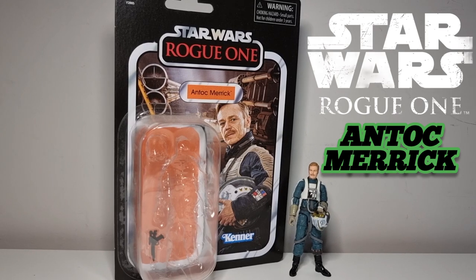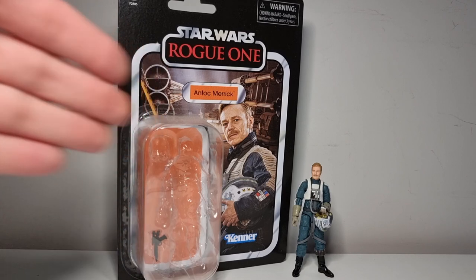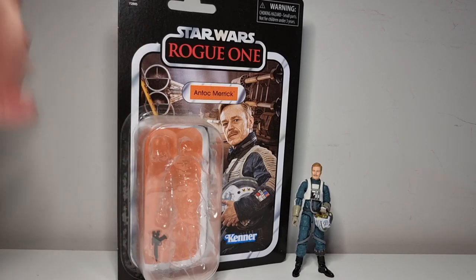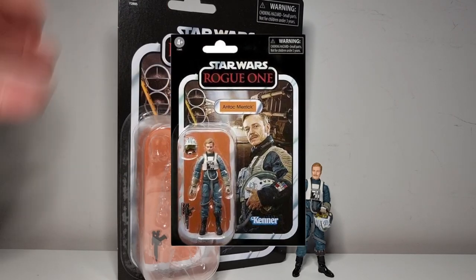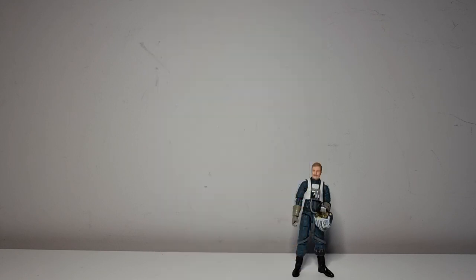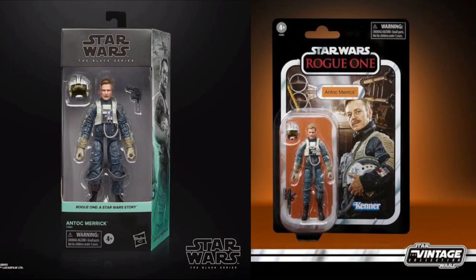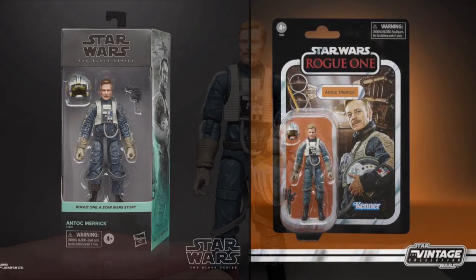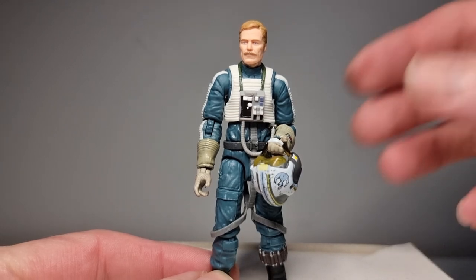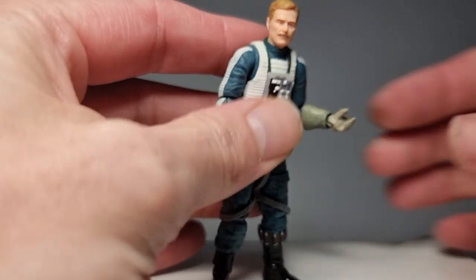Here we are, so we'll have a quick look at Antoch. This is card back - I had to open him, I needed him out. I'll show you a proper image of that anyway, a bit of a cleaner look. He's pretty neat, comes with a wee blaster. I need to adjust my camera - I'm so used to the 6-inch. He's on a box. He comes with a blaster, we'll have a look at that in a sec.